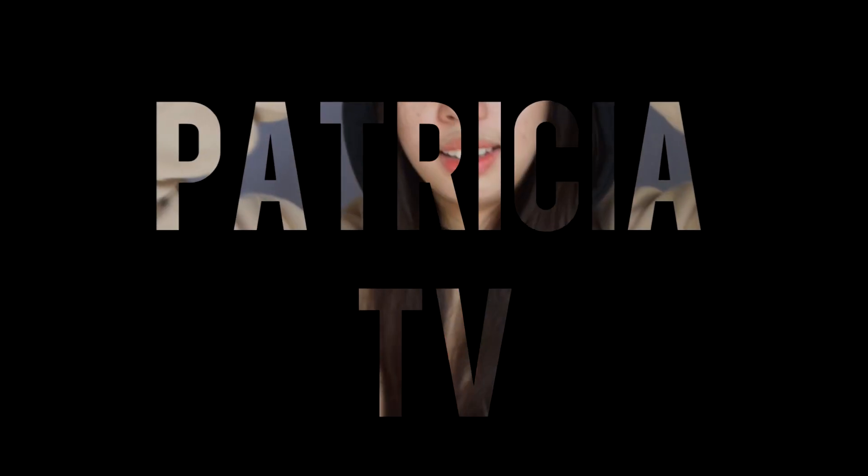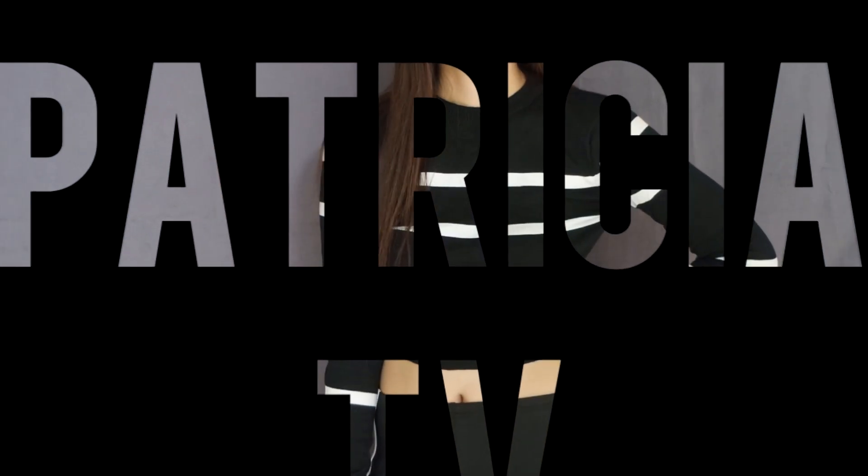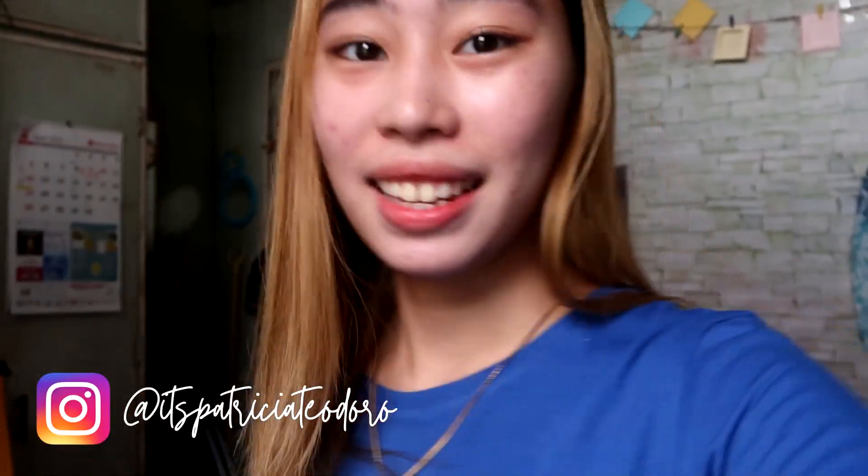I'm using my camera again. Hey, what's up? It's Pats. Welcome back to another brand new video, guys. I'm using it again. How are you? I've been busy these past few months because of my business. But now, I'm using it again.